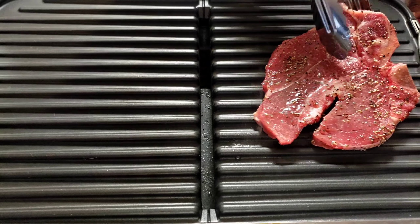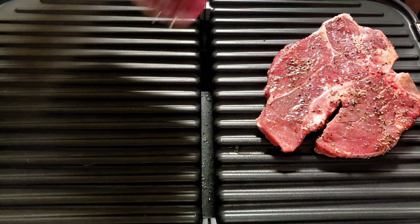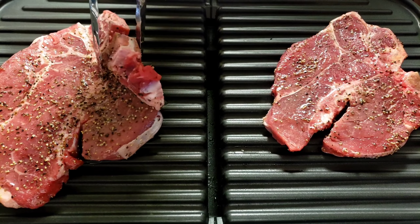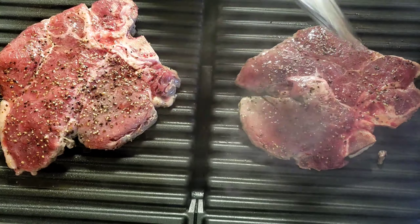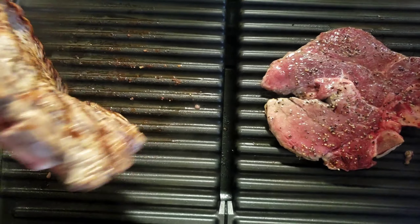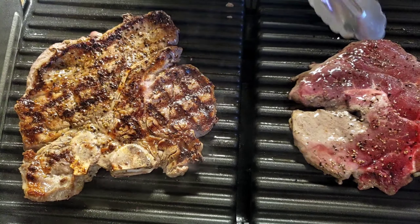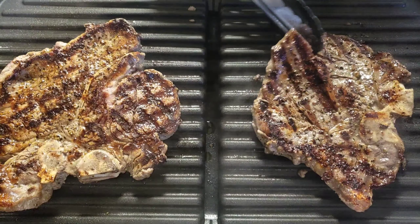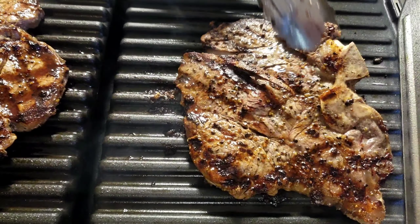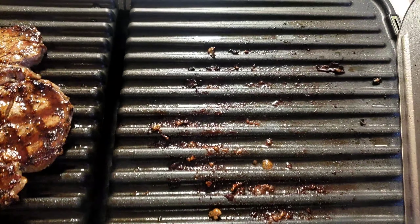Our grill is hot now. We're gonna place our steak. You hear that sizzling guys? That's what you are looking for. We're gonna flip it. We cooked the steak for 4 minutes, so I'm going to remove it and let it rest on the baking sheet tray.